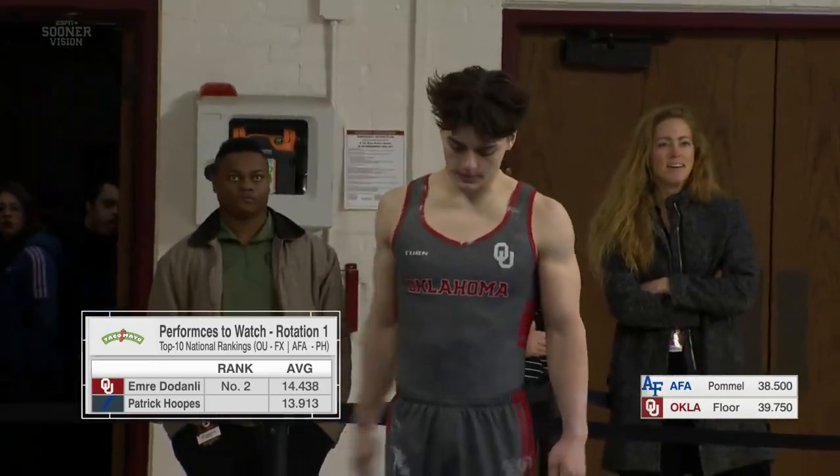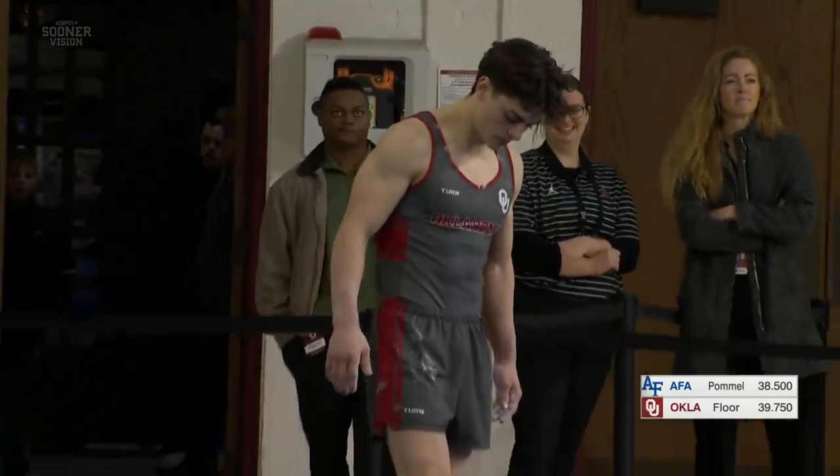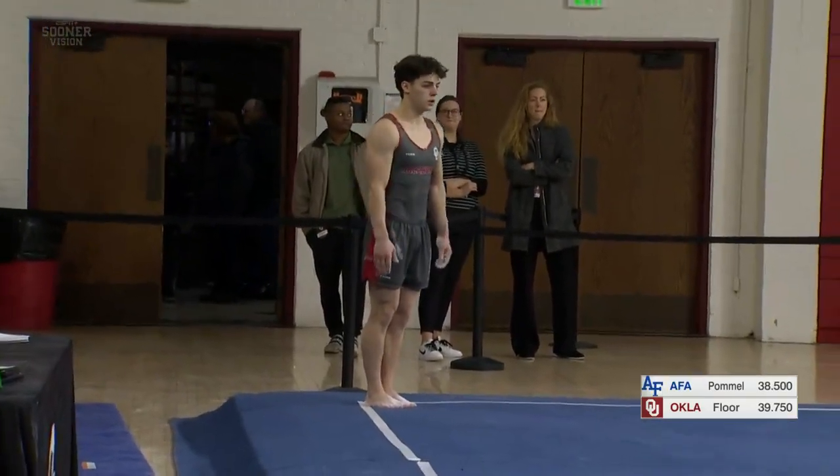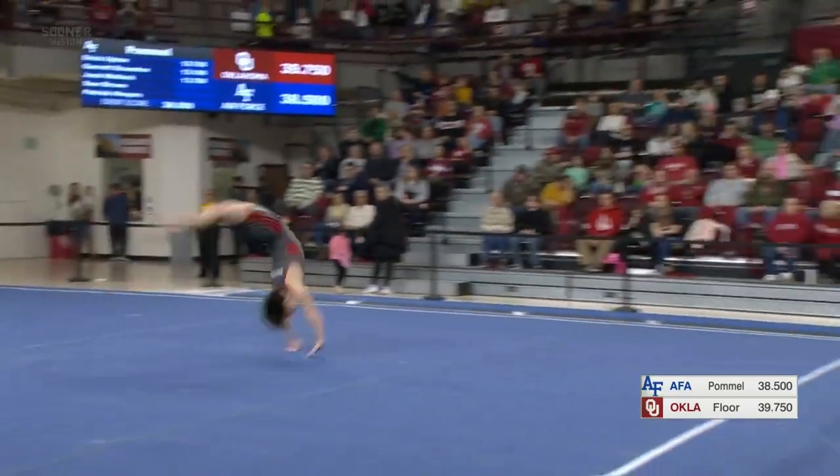On this apparatus, he was an All-American on the floor exercise last season. He was fourth at the NCAA Championships. And Emery is incredible on this event, and he is just super fun to watch.